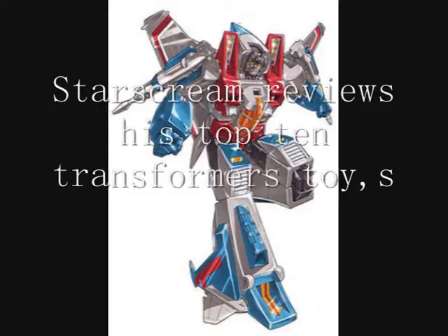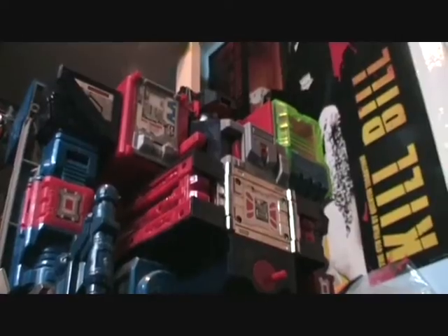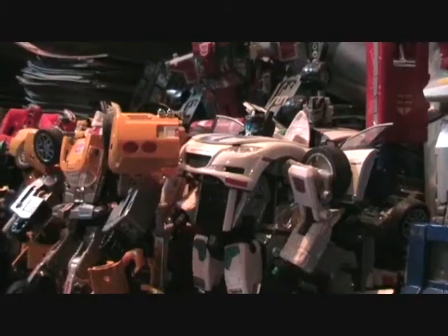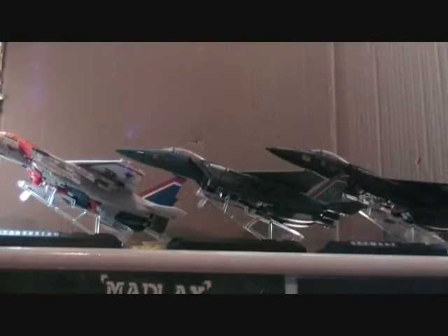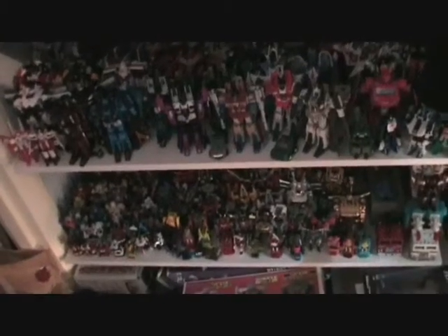Hi there, Starscream here, and this is just going to be my top 10 list of favorite Transformer figures. We'll be concentrating on the toys from all the different shows, all the different continuities — we won't be talking about the characters or anything else they're affiliated with, just the toys. There'll be a series of short reviews over the next week and a half, varying from about one to two minutes, starting with 10 and working down to one.